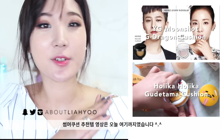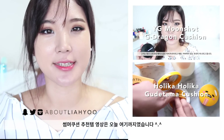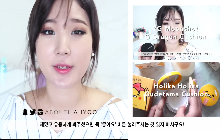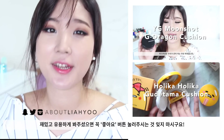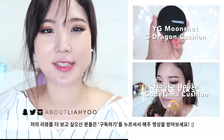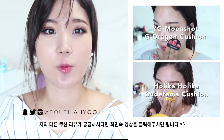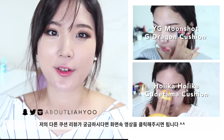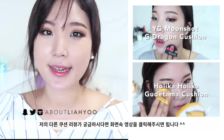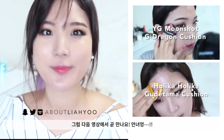So that's pretty much it for today's summer edition cushion foundation review. I hope you guys enjoyed this video — if you did, don't forget to click the like button. If you're into Korean makeup reviews, subscribe to my channel by hitting the red button below. I'll see you guys very soon with another video. Bye!